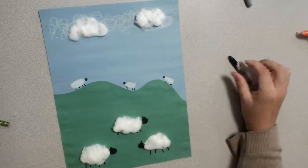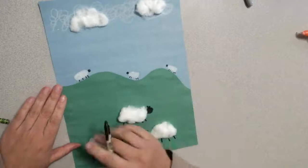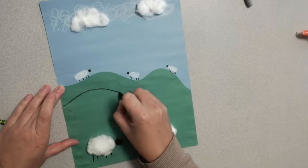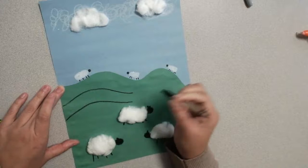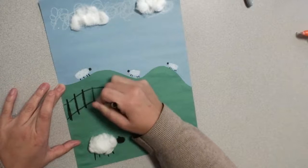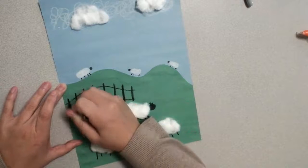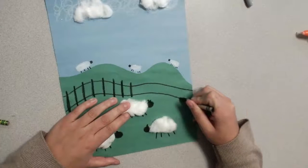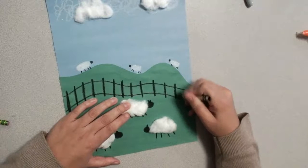The last thing we're going to do is draw a fence for our sheep so they don't get lost. Take your black crayon and follow the line of your mountain, drawing another little shape along that line. Then draw the fence posts — they kind of go into the ground, like bars, almost like a train track, but it's meant to look like a fence dividing the field. If you want your fence to go all the way across, that would be super cool. Or you can keep it halfway to divide the up-close sheep from the far-away sheep.